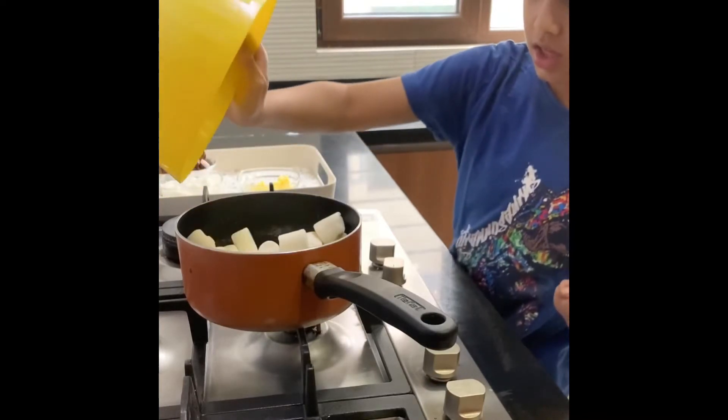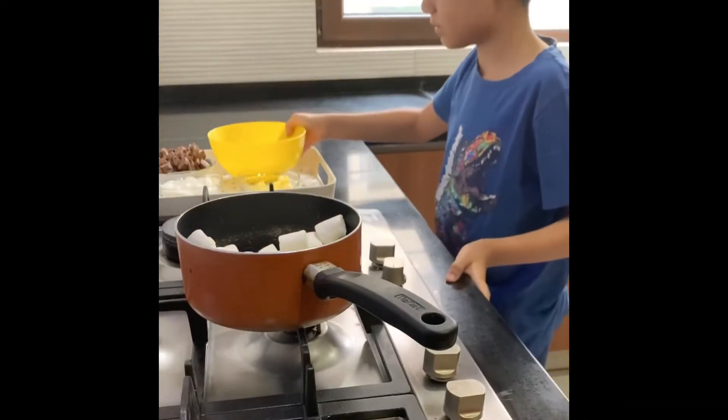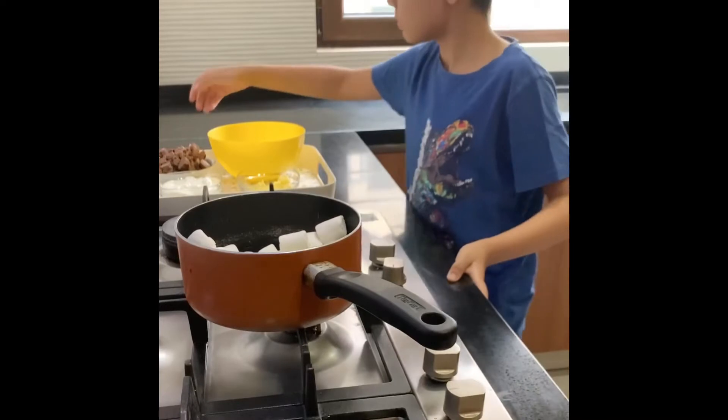Melt the marshmallows, chocolate and butter in a saucepan. Add the hot water.